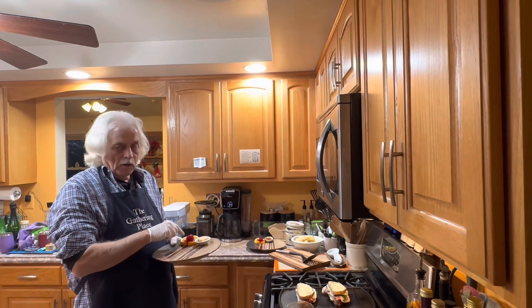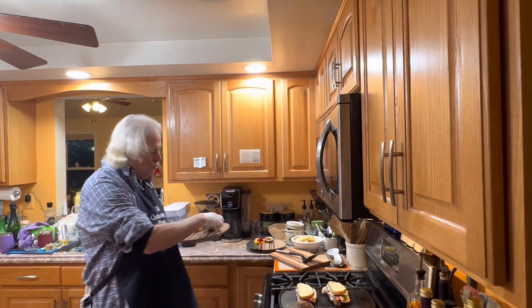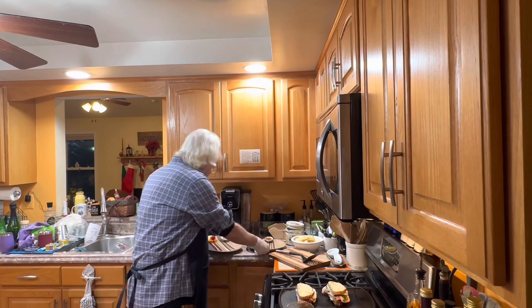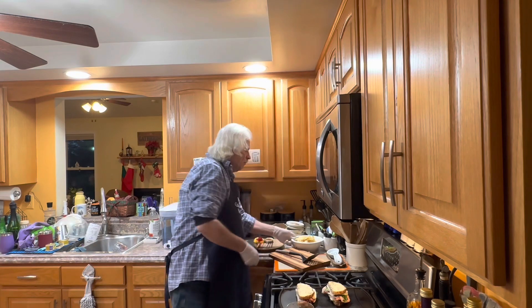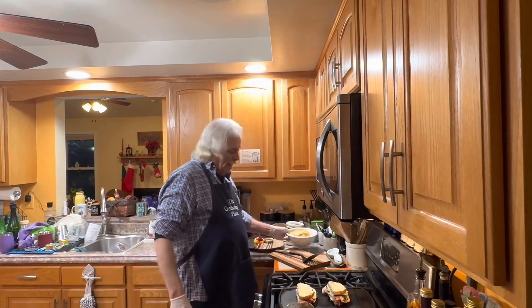Took a little bit of nanny's cranberry sauce, put it in the center of that. And Susan wanted a little pumpkin pie that we had left over. I'm having a pecan pie. And then we will have just some chips. Call it a day. Happy New Year.